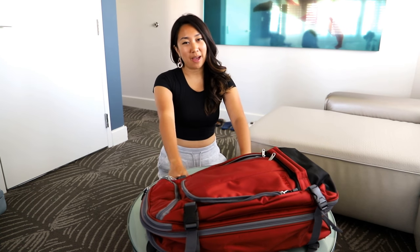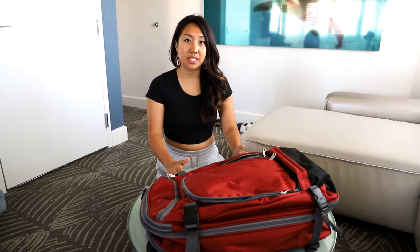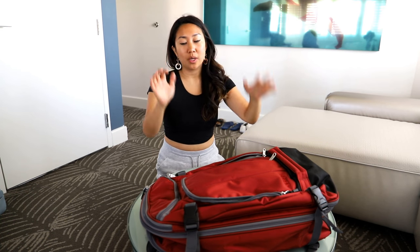Hey LCD fam! How are you guys doing today? I just got two new bags and I'm super excited about it. It's going to make traveling much easier, so I wanted to show you what I got.